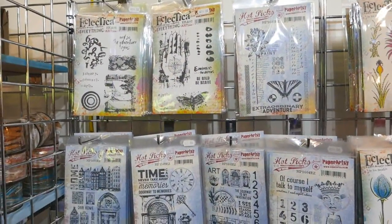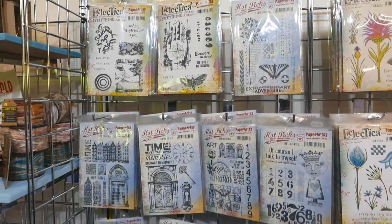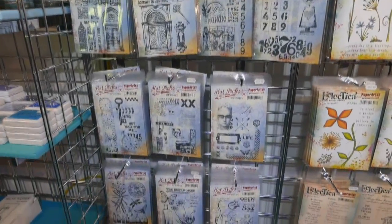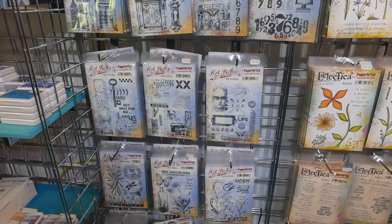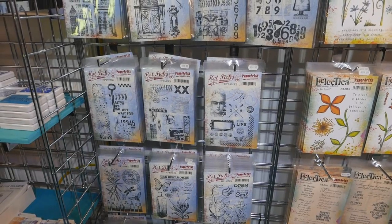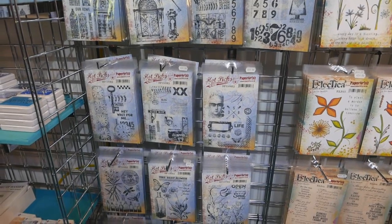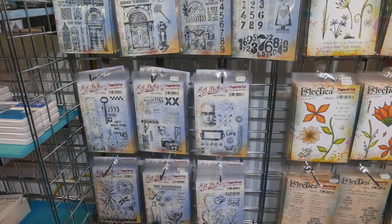This range of stamps is called Hot Picks. They are designed by Mark Franich, the owner of PaperArtsy. It's a very artsy range of stamps, and that is kind of how they started their business — producing stamps of this genre. They range from floral stamps to more artsy ones with locks and keys and doorways, and then there are some fun things with quirky characters, but all very useful and very popular stamps.